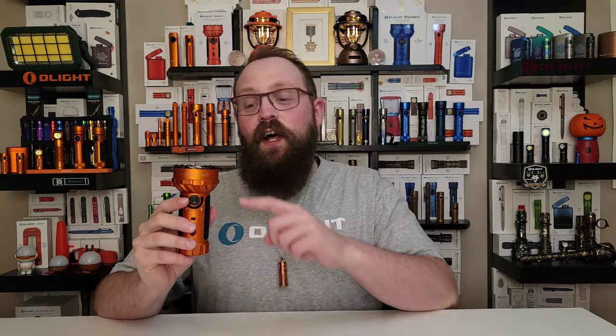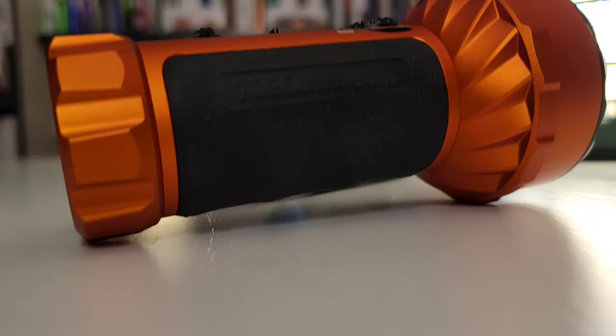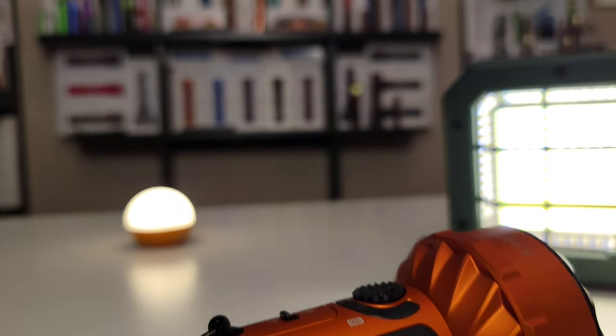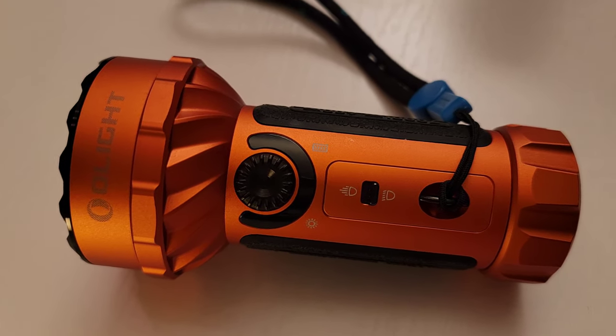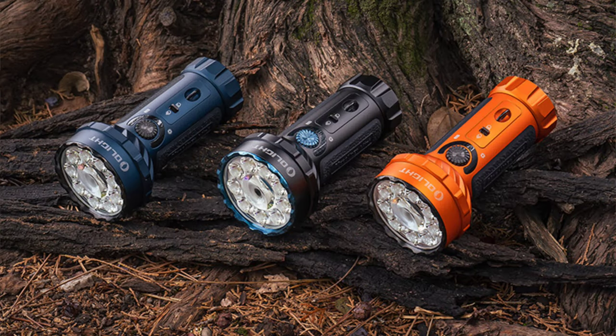As we move down the light, let's talk about the aluminum construction. Just like any other Olight it's built to the highest standards, but this thing feels even more solid. You can feel the build quality in the aluminum — it's just so robust in the hand — and it's drop tested to 1.5 meters, though I feel like it could do more than that. However, I'm not going to drop mine because I'd hate to scratch this beautiful orange finish. Speaking of the finish, there are three different colors available: my favorite orange, midnight blue, which is an excellent color for a Marauder, and classic black.